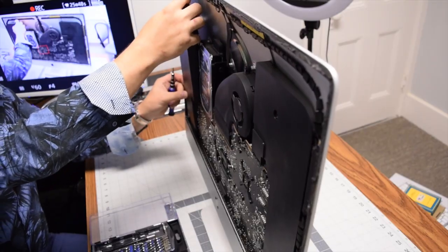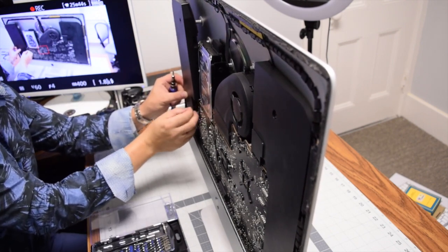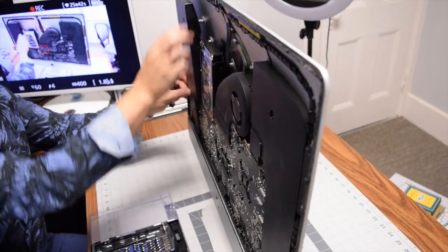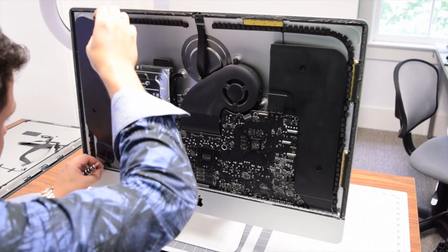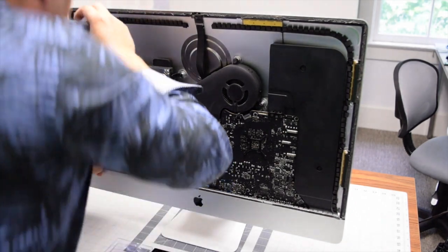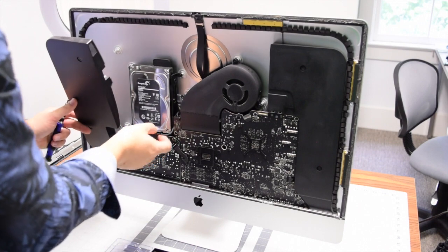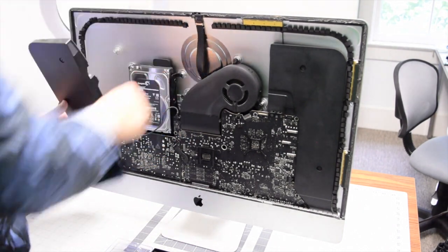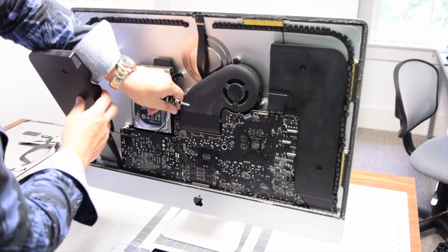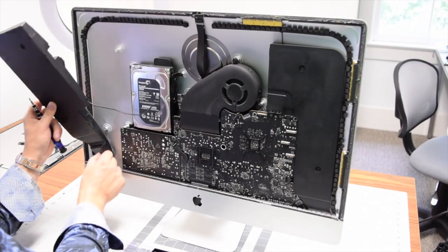With the screws loose, start prying out the left speaker. First disconnect the power button cable that runs along the speaker, then work the speaker out — you might feel a lot of resistance, so be very careful. Now trace out the speaker cable that connects it to the logic board and pull that out.